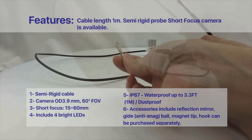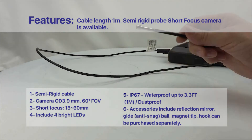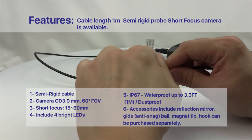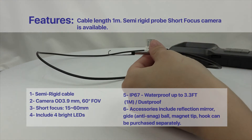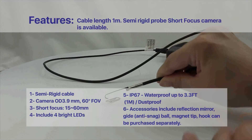Inside camera diameter comparisons: 3.9mm, 4.1mm, 5.1mm, 5.3mm, and 6.1mm variants shown.